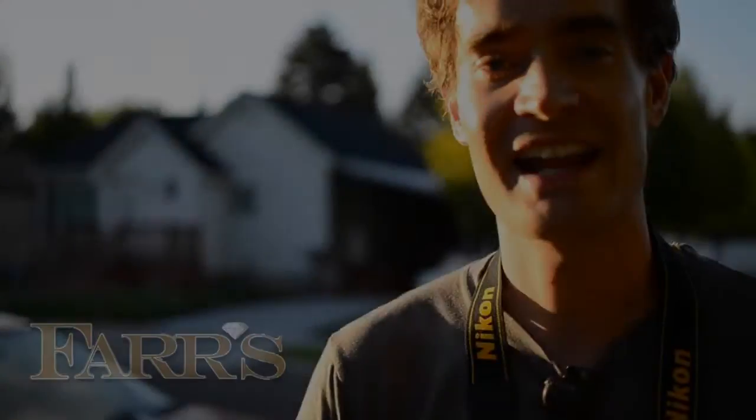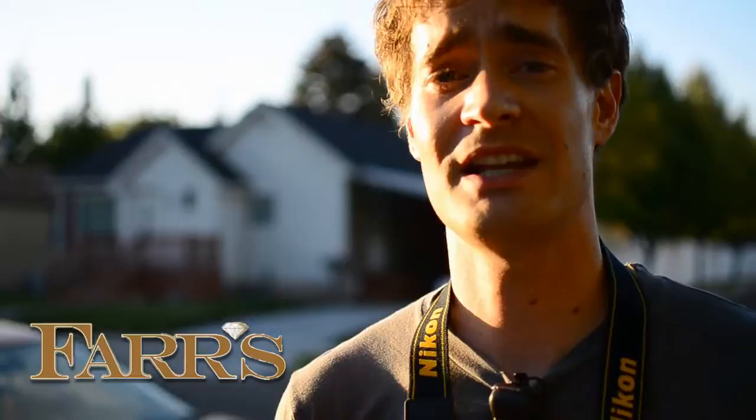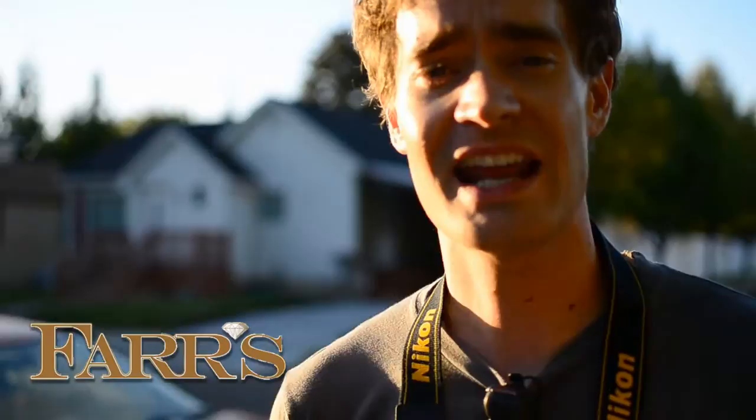Hey, it's Brad, and I've got another crazy, easy photography tip for you. These videos are designed to be way basic, and I hope that they have been for you so far. You'll have to watch our other two that we've done. Today, what I'm going to do is show you why you would want to use the flash outside when there's plenty of sunlight.